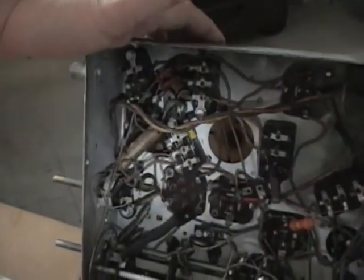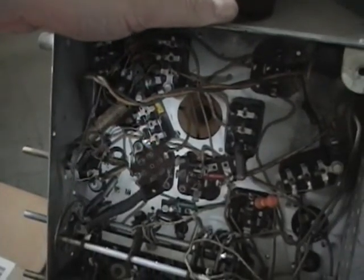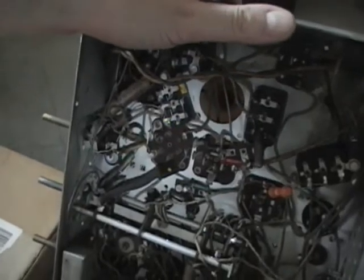First up I'm going to do the Filco 643, because I don't think it'll take that long. I think I have seven Bakelite blocks to rebuild, four paper caps to restuff, and one electrolytic to rebuild. So assuming none of the coils are open, it shouldn't be too long before I can get this playing.